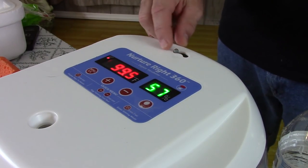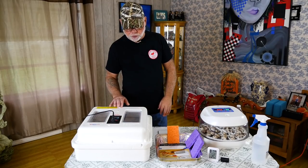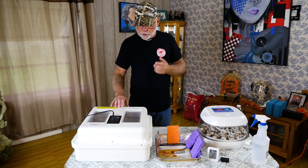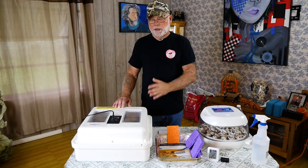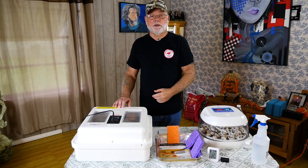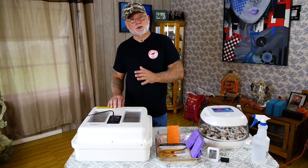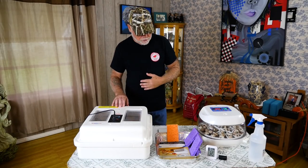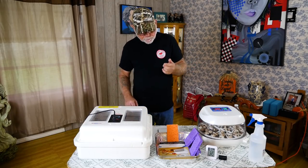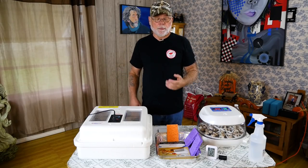Most incubators have vents on them. This one only has one — it's on the top and it's a slide vent that slides back and forth. This model here has a couple of vents that normally have little red plugs in them that you can use to block off the vents. So say during the first 14 days your humidity levels are really low — you add water to your water tray or channels inside the incubator, but it's still not coming up. You can adjust those levels by blocking off some of the vents, and that's going to hold more moisture in.